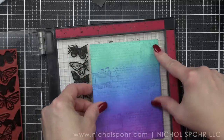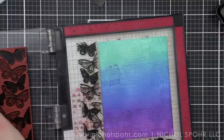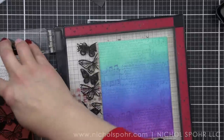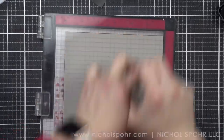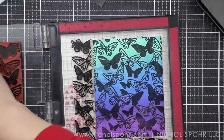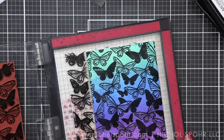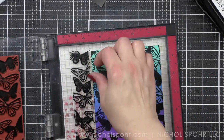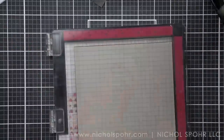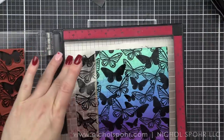Let's go ahead and grab our second background and do the exact same thing — ink this up with the black archival ink and stamp it over the background. Now a couple of other possibilities: maybe you would prefer to do white butterflies so you want to stamp and emboss. Make sure that your reactive ink — because it is water reactive and stays wet a little bit longer than a regular ink — make sure your backgrounds are completely dry. You could always hit them with a heat tool, or let them sit overnight, and then stamp and emboss in black, white, gold, silver, or whatever your preferred color is for a completely different look.